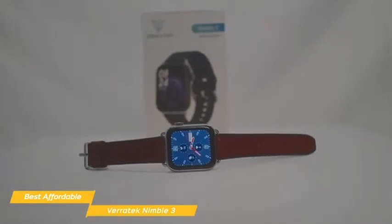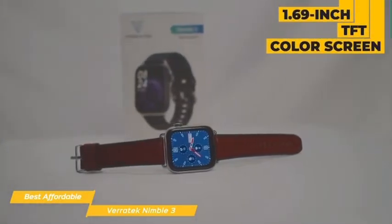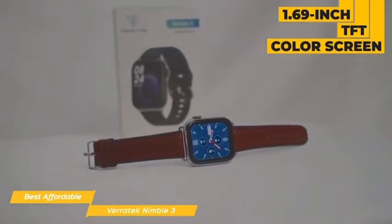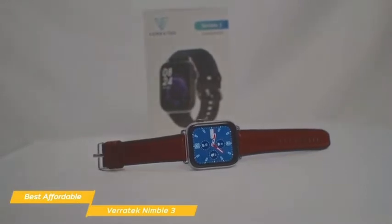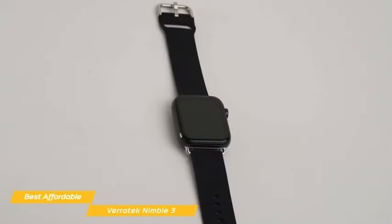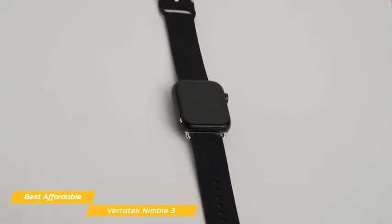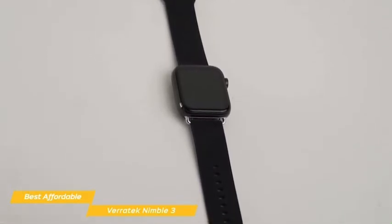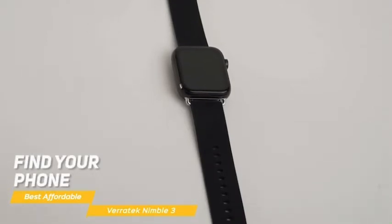The Nimble 3 features a zinc alloy case with rounded corners that give it a stylish look. The 1.69-inch TFT color screen has a resolution of 240x280, and the watch band is made of wear-resistant silicone available in three colors: black, rose gold, and silver gray. Pair it with your Android 4.4 Plus or iOS 8.0 Plus smartphone and you'll be notified of incoming messages or calls. Other functions include an alarm clock, raise hand to brighten the screen, find your phone, reject a call, and more.